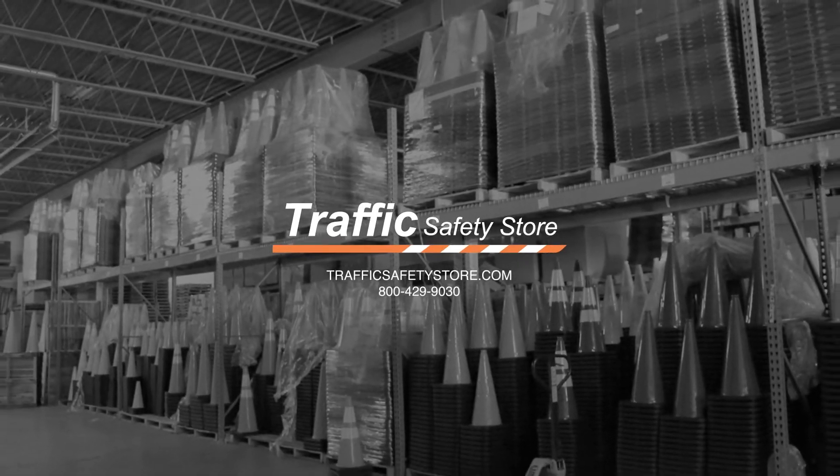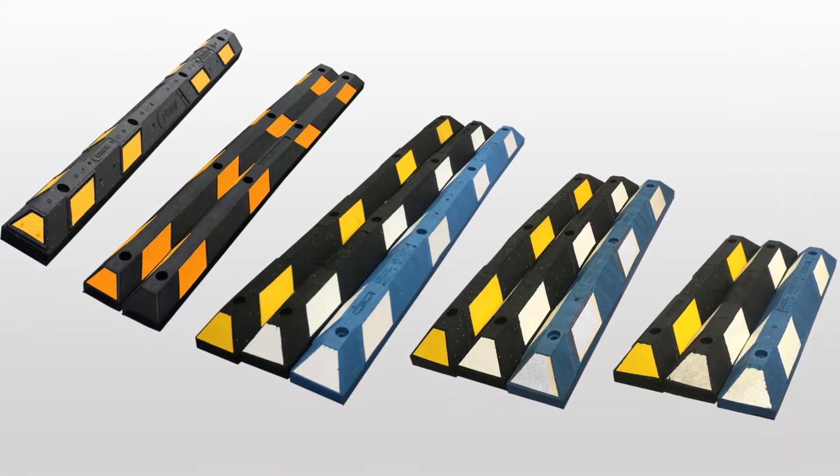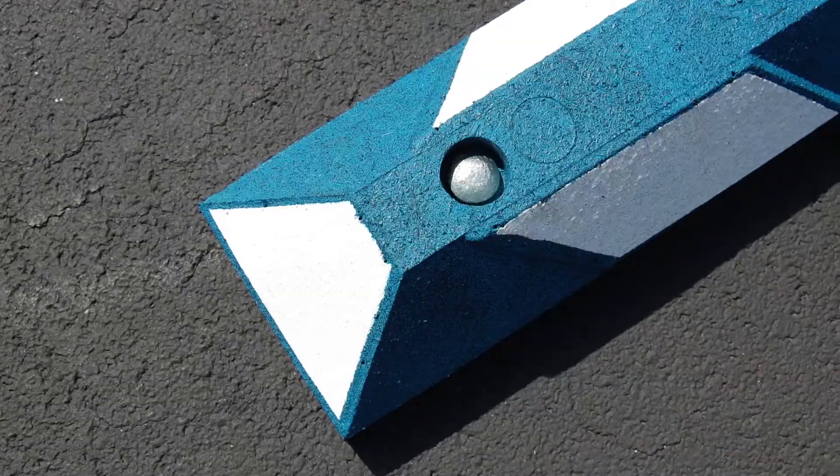This is Chris from the Traffic Safety Store. Let's talk about parking blocks. Rubber blocks are made from recycled tires and are available in three color options: black with yellow stripes, black with white stripes, or blue with white stripes.